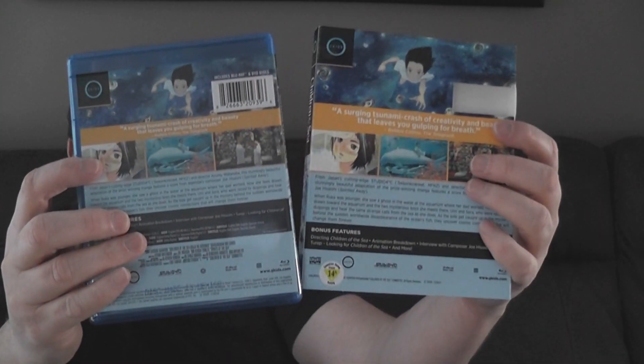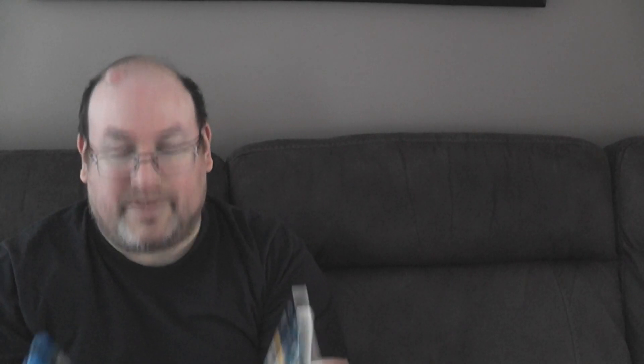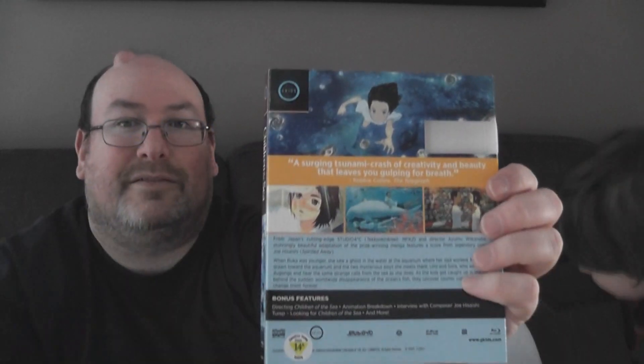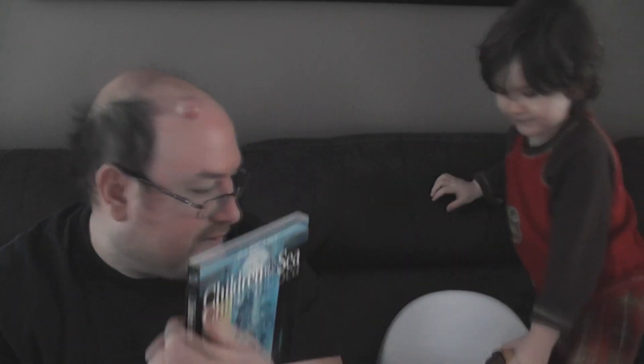This band here is thick but this band is not as thick. They have all the same pictures and still have the cutout for the UPC, but there's not as much space on the slipcover. That review from the Telegraph - notice how big that is on the regular cover compared to the slipcover. That's just a sticker, we're not gonna count that.